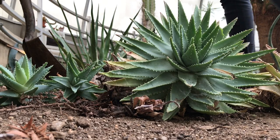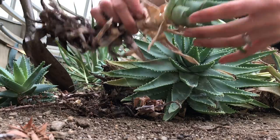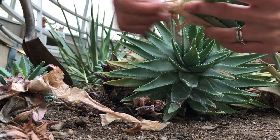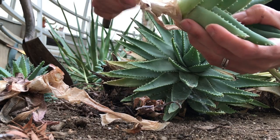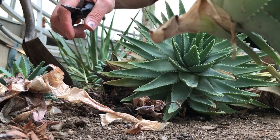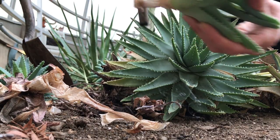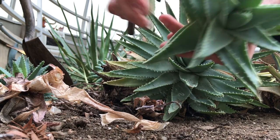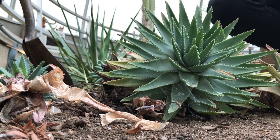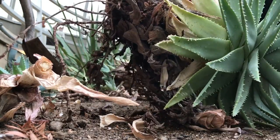I'm going to show you how I'm going to prepare them for propagation. I'll start with this little guy — I'm going to cut about an inch below the healthy area. I usually do that because about an inch below the healthy leaves, there are some roots already growing. Like this one has four little roots growing, so that will help the plant propagate faster. This one is ready to be placed in dry soil.